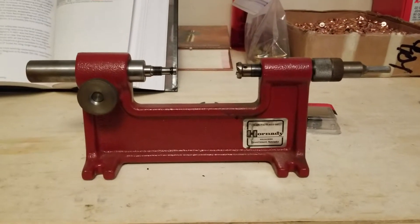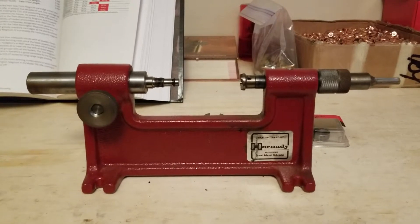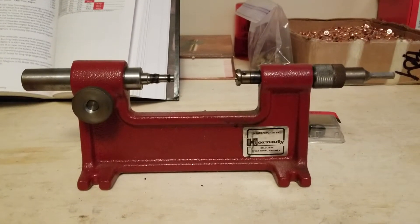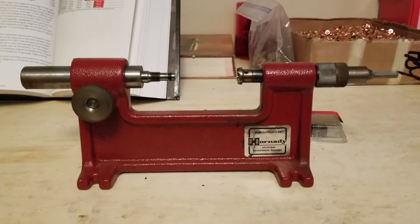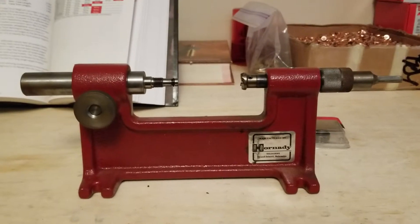Hey YouTube, this is Larry here from Civilian Tactical Unit. I thought I would do a quick video on how to set up your Hornady Camlock case trimmer. I'm going to set mine up for trimming some 7mm Rem Mags.